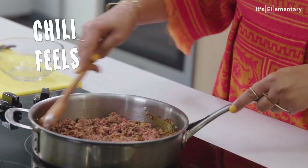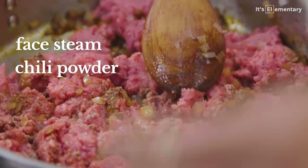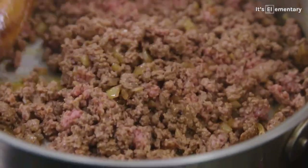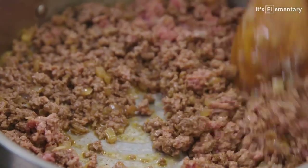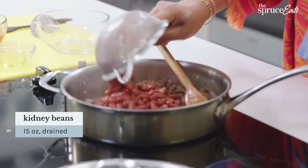Chili feels — it's a face steam of chili powder and a comfort food hug. And it keeps so well. You can double this batch if you want and stick it in the freezer. Now we're adding the other star of chili. American chili is the kidney bean. We're going to add those beans and get them incorporated.